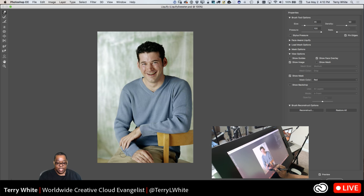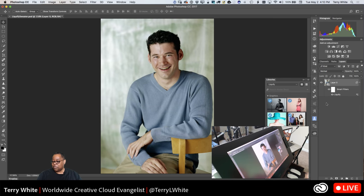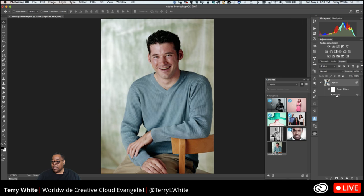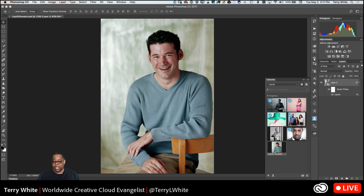If there's an existing crease in the pants you want to go in that direction, because you're trying to make it not look like you did it. If the crease suddenly goes the wrong way it'll look obvious. We can turn the preview off — so that was before, and this is after. We click OK and because we did Convert for Smart Filters first, it applies as a smart filter effect. I can turn it off to get back to the original, or double-click to get right back to where I left off.